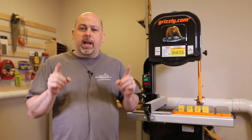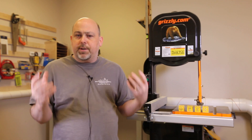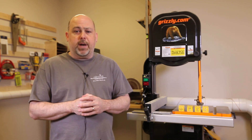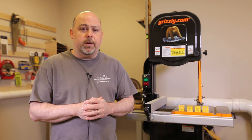Hey guys, it's Mike from the Geek Pub. After the last episode with the CNC fail, a lot of you have asked: is there ever a place where I would use the CNC to make the workload in my shop better or easier? And the answer is absolutely yes, when you're doing complicated, intricate work.